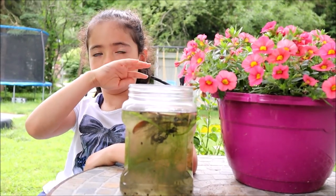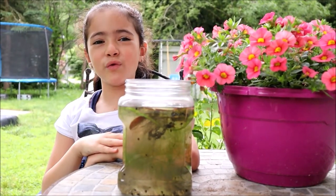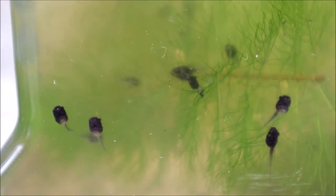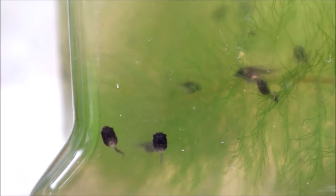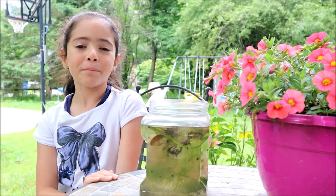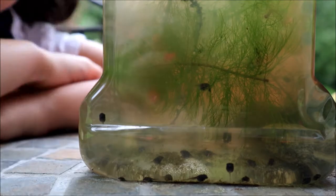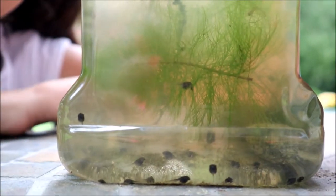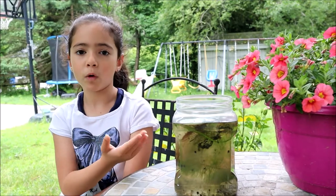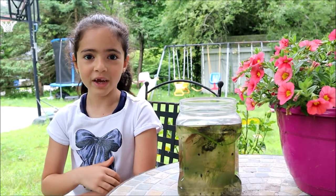Hello friends and welcome to a new video. Look what I got here — I got some tadpoles! I found these tadpoles in my friend's broken hot tub, so I didn't disturb the wildlife or anything like that. I'm going to take you on this journey to see the tadpoles transform into adult frogs, and then the best part is that after they transform fully, we could release them.